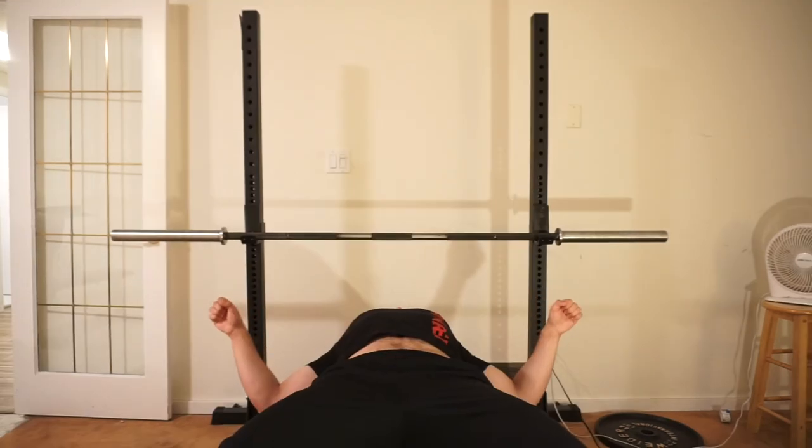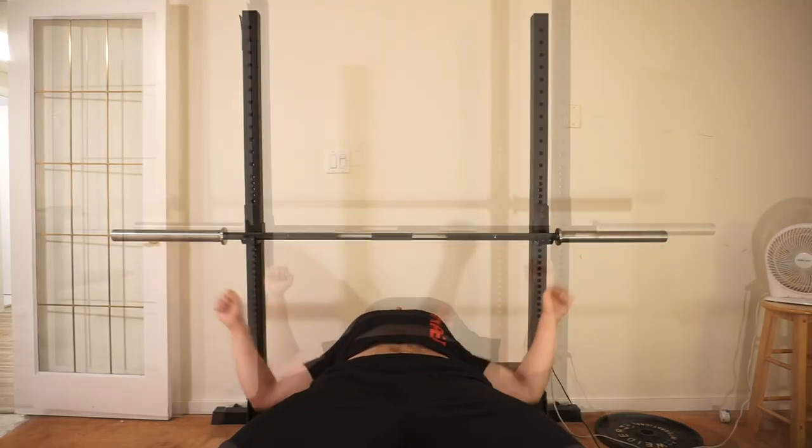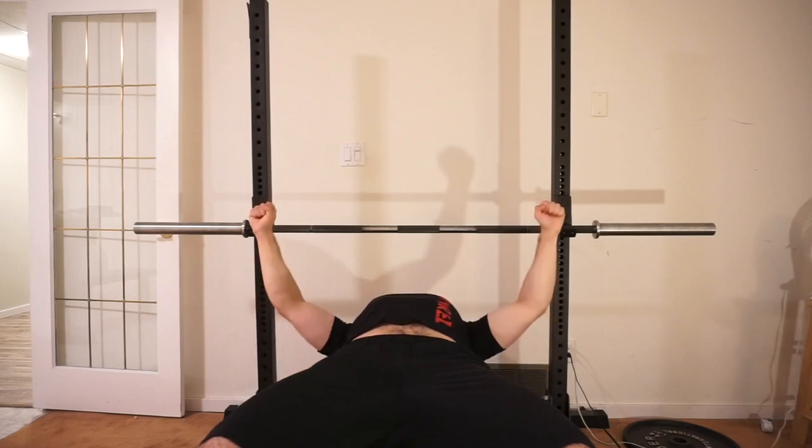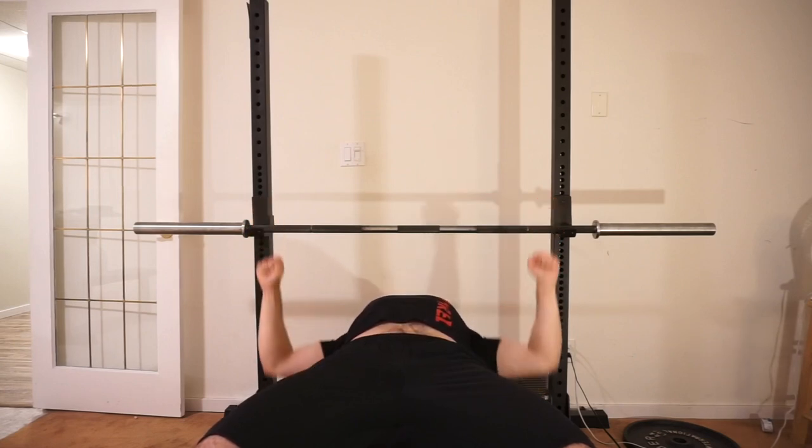The first argument I often hear is that if you're not in that position you're not efficiently transferring force. Somebody saying that is a dead giveaway that they won't even pass physics 101. This would only be the case if you were literally pressing outwards like this. If you make your hands move in a straight line up and down, force is being directly transferred into the bar as efficiently as possible.